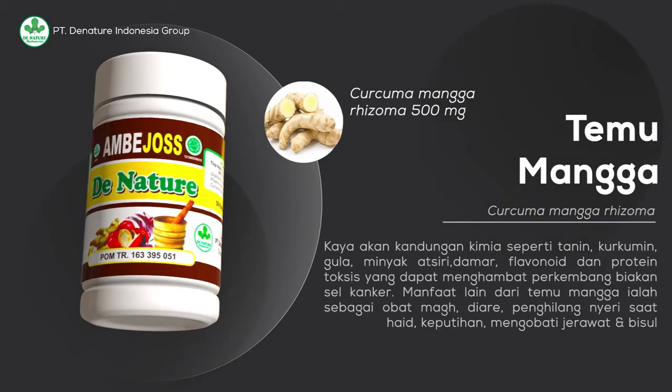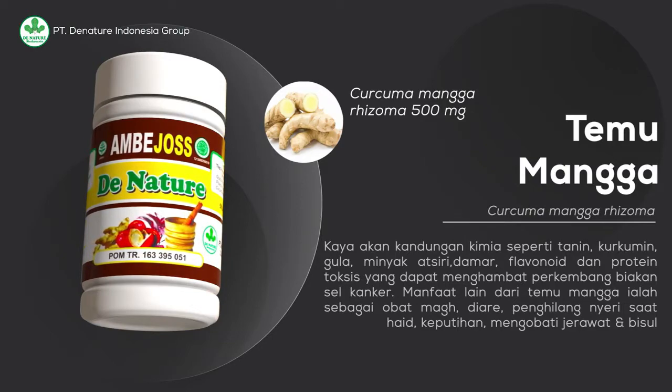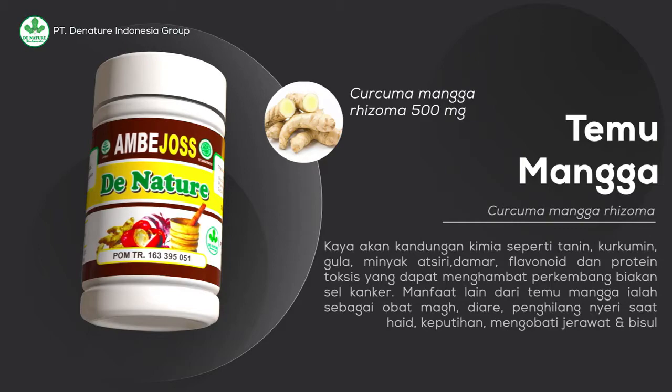Curcuma mangga rhizoma, atau yang dikenal dengan temu mangga, kaya akan kandungan kimia seperti tanin, kurkumin, gula, minyak atsiri, flavonoid, dan protein toksis yang dapat menghambat perkembangbiakan sel kanker.